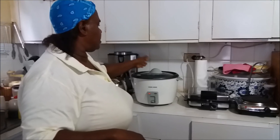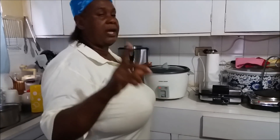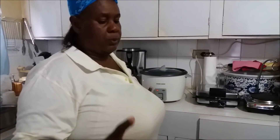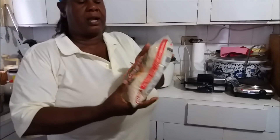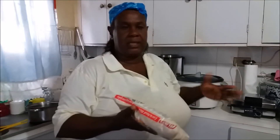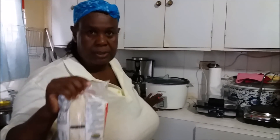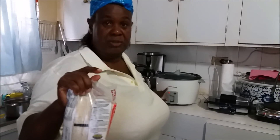We are going to cover it and leave it to get hot. When we return, I'll show you the speed at which mine boils. You will see if yours does the same, but mine boils at a rapid speed. We have our rice — I'm going to be using 1 kilogram of rice for this amount of peas. Once it starts boiling, it will flip automatically, so you can't let it boil too long like a regular pot.